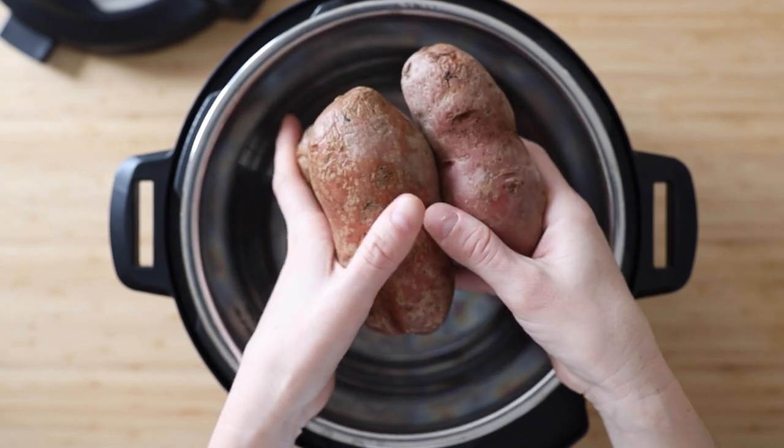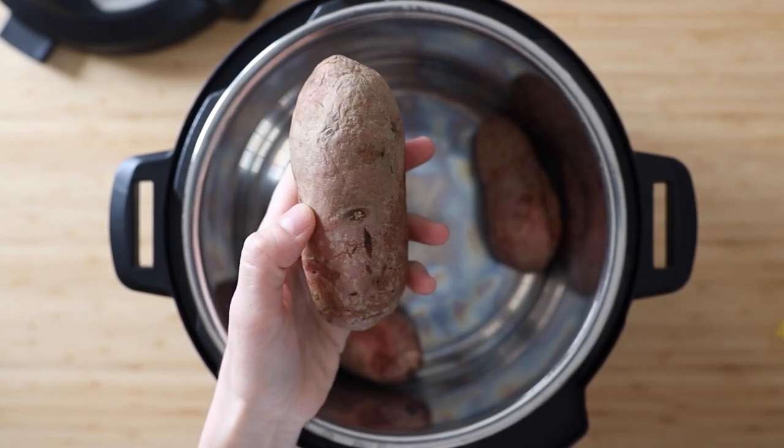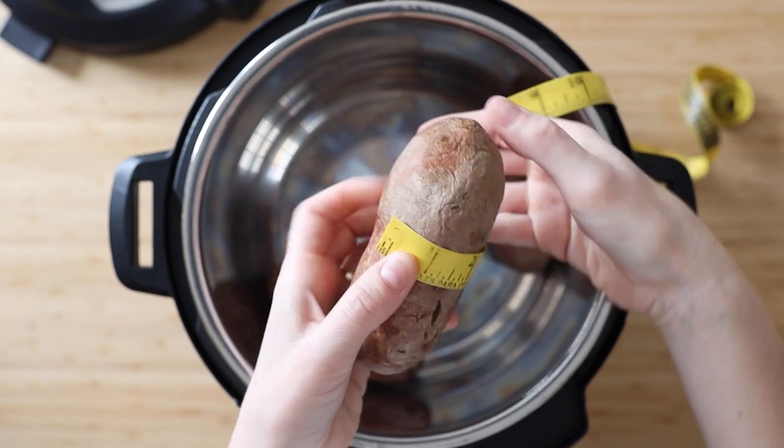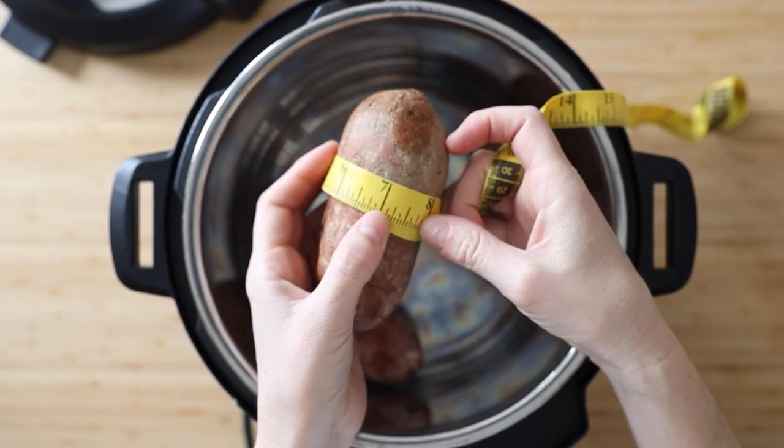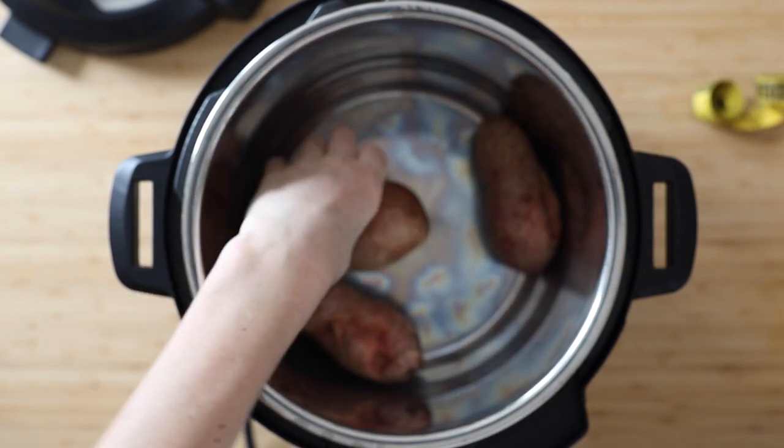Put them in your Instant Pot and choose the fattest of them and measure it, because the timing will depend on the circumference of the fattest potato. Here I'm choosing one, measuring it, and in the description I will have a full list of the timings depending on the circumference of your potatoes.